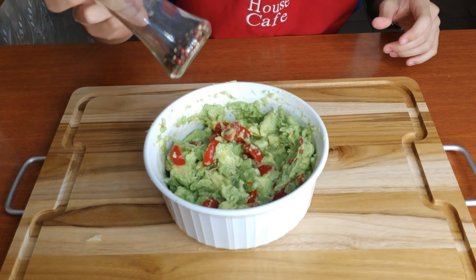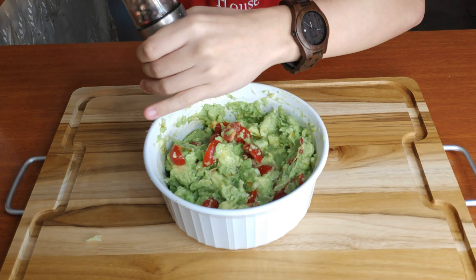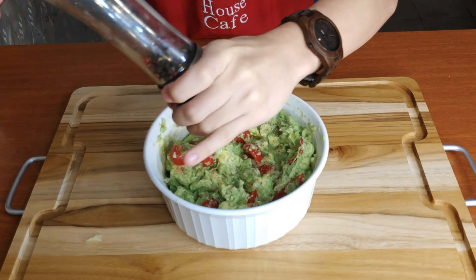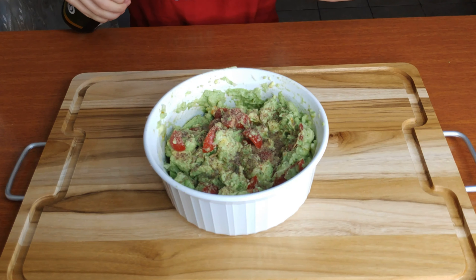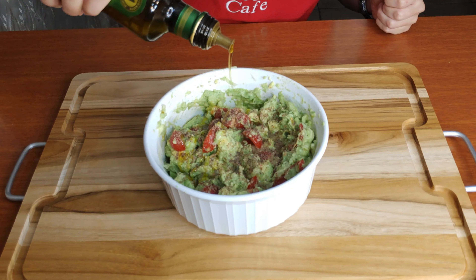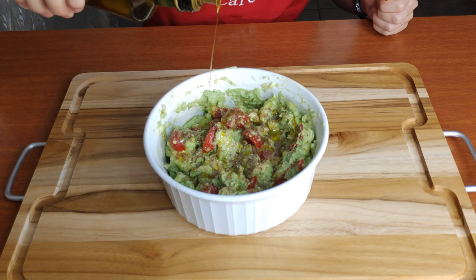Now you're gonna want to put in some pepper. I really like pepper, so for me the more the merrier. Let's start this adventure. Now we gotta finally put in our olive oil. Olive oil gives it a sort of fatty taste, and that's delicious for guacamole. Don't be too shy with your olive oil.